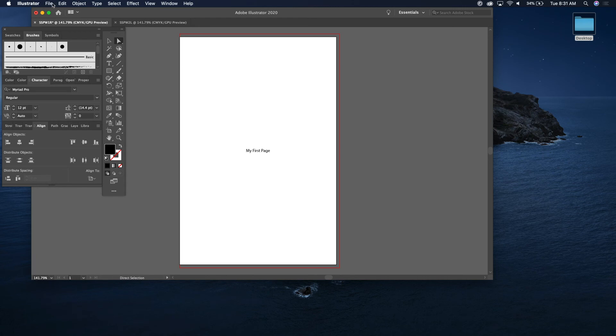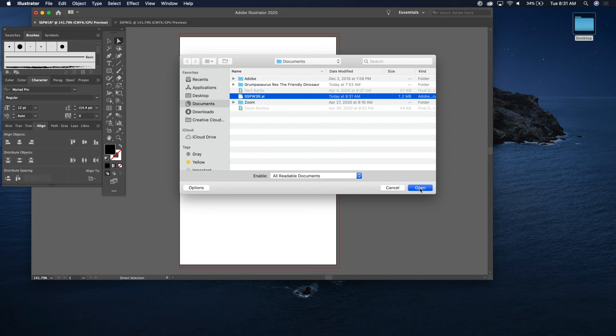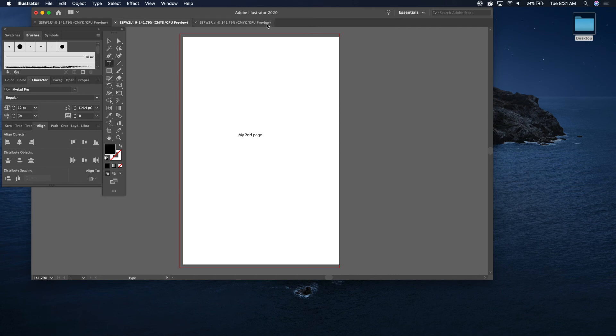Now go to File > Open 'Surfer Sam Party Wave three R,' open that, and now you've got your third page. So you've got your first page, second page, and now your third page.